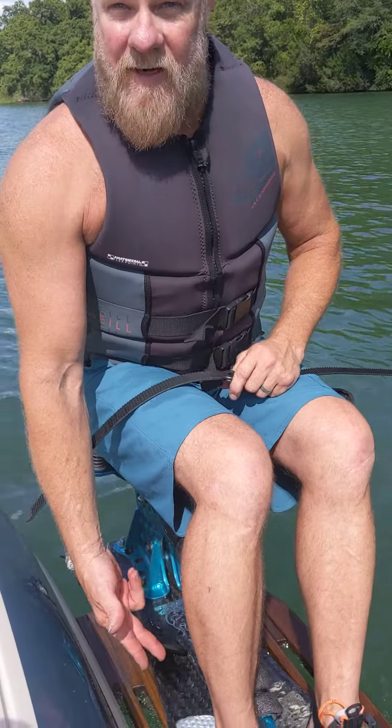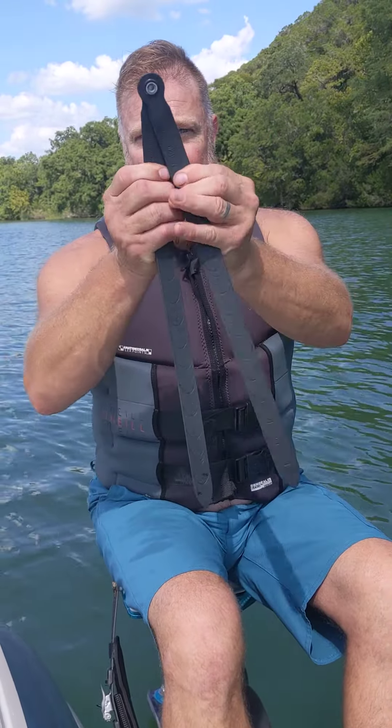Hey, y'all. This is Benton. I'm here to demonstrate the ratcheting seat belt that I have. It makes it nice to put your feet in the bindings first — you can leave the seat belt off.